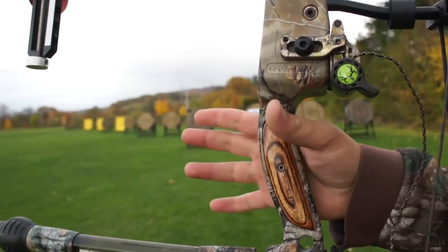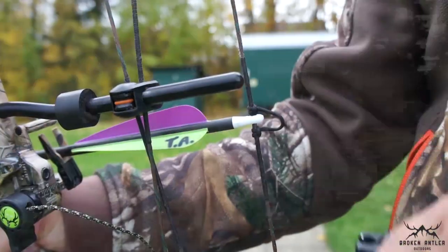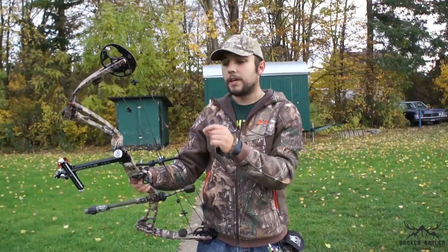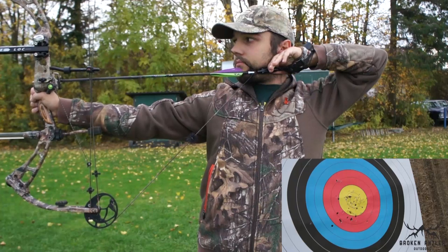Have a relaxed grip on your bow, stand with your feet about shoulder-width apart, take your release and clip it into the D-loop. Come to full draw, finding your anchor point with the string slightly touching the tip of your nose. Line up the peep sight with the pin in the scope sight housing and slowly squeeze off a shot without punching the trigger.